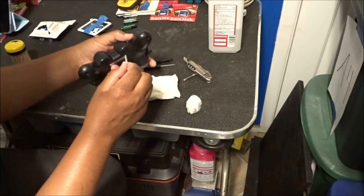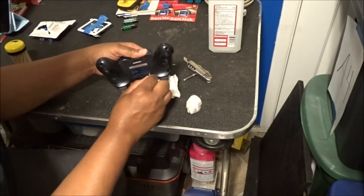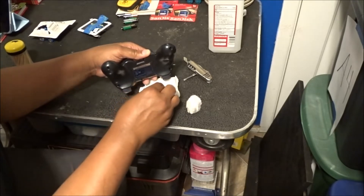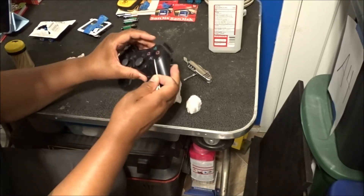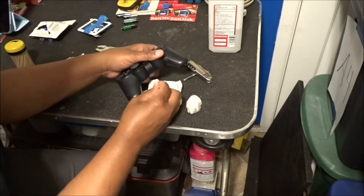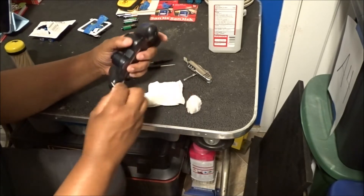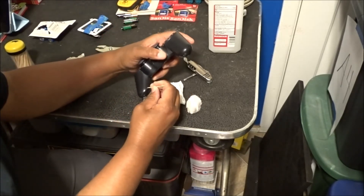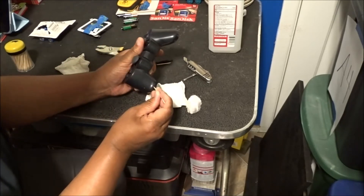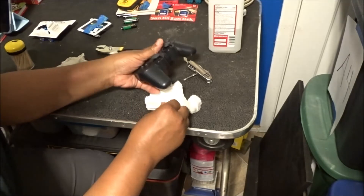Toothpicks are going to be your best friend if you buy gaming controllers and things like this. These things get pretty grody, beat up, and dirty. That's what people are doing — eating and playing and doing whatever activities they do when they're gaming. Dirty hands equal dirty controllers. I don't know what this person was eating or doing, but after I'm done getting this goop and gunk out, I'm gonna go wash my hands.